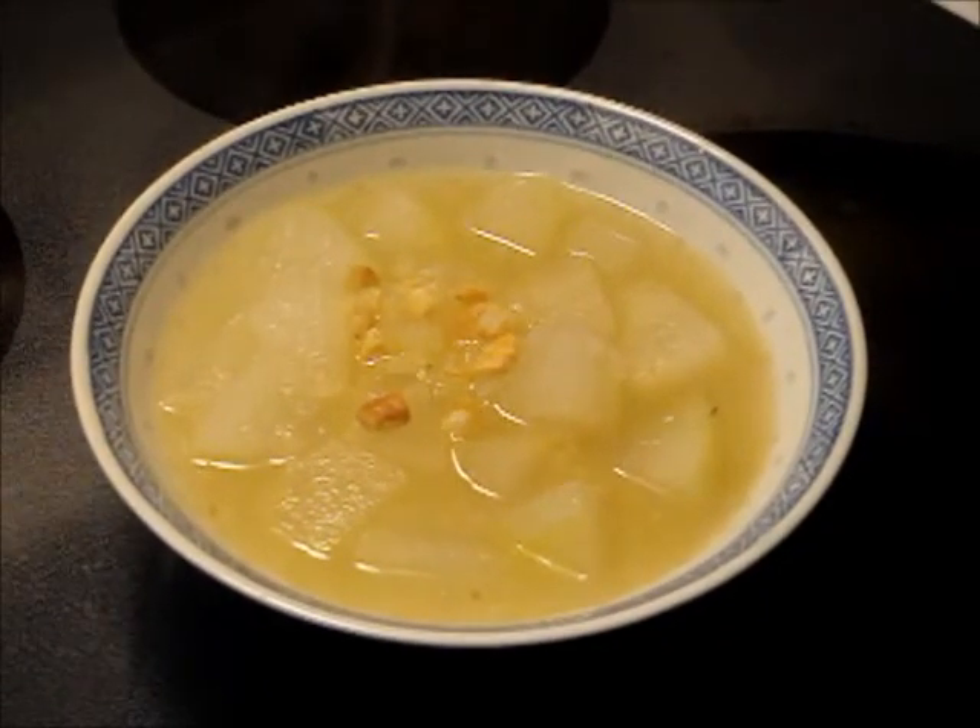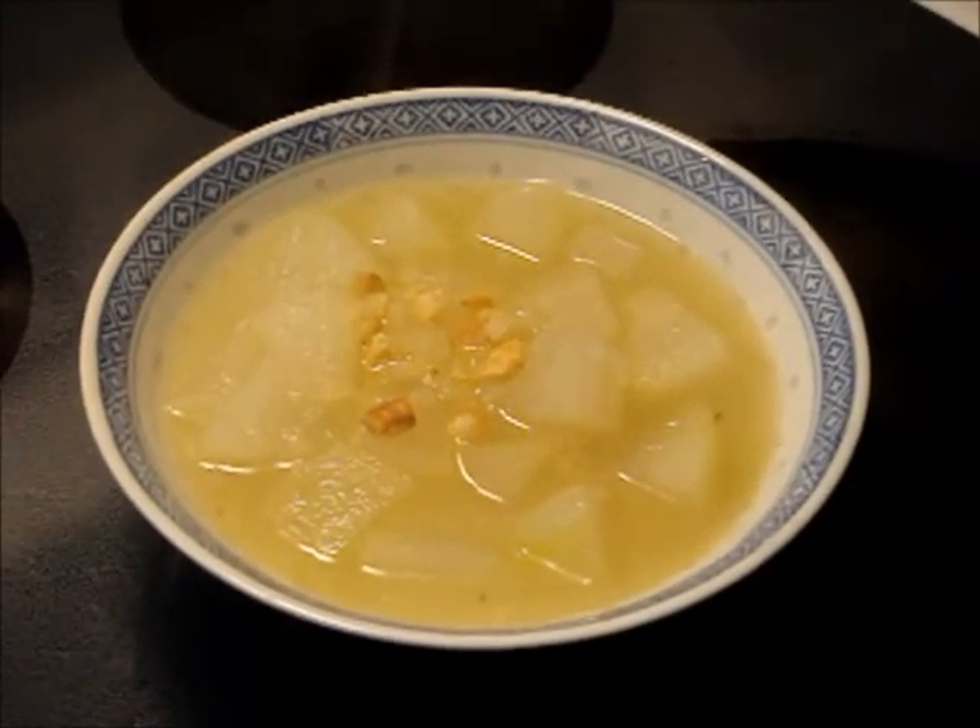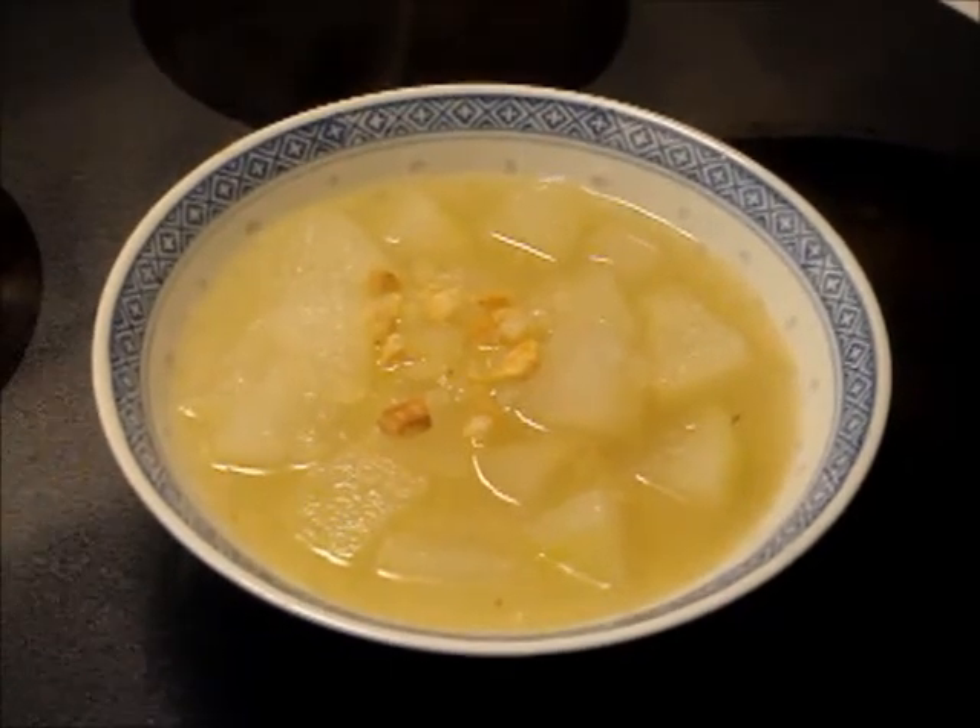To finish it off, garnish this wonderful dish of winter melon and dried shrimp with 2 sprinkles of black pepper.